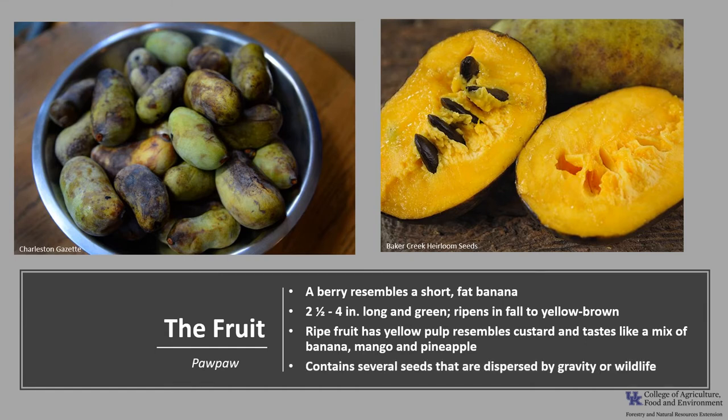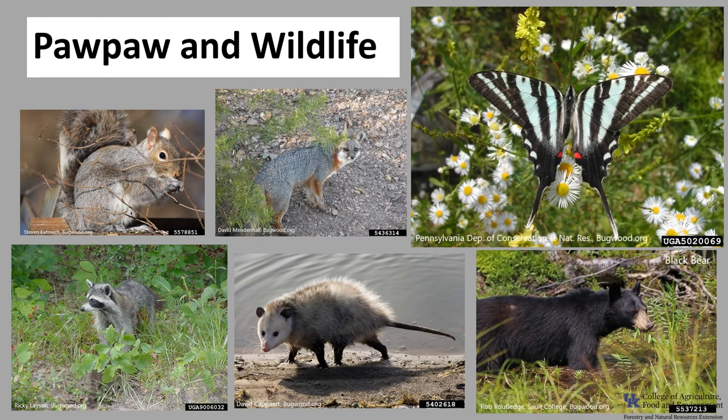The fruit contains several seeds that are dispersed by gravity or wildlife. Pawpaw fruit is eaten by a variety of birds and mammals, including raccoons, gray fox, possum, squirrel, and black bear. Beavers consume the bark, and white-tailed deer often browse pawpaw. It also attracts the beautiful zebra swallowtail butterfly, whose larvae feed on the leaves, giving added incentive for wildlife lovers to obtain this tree.